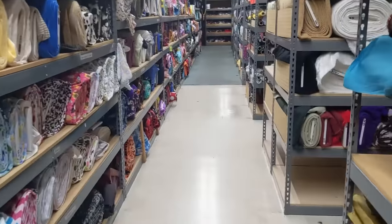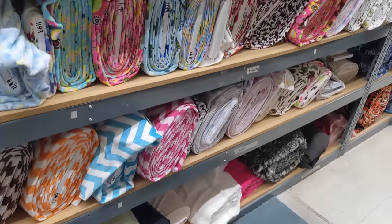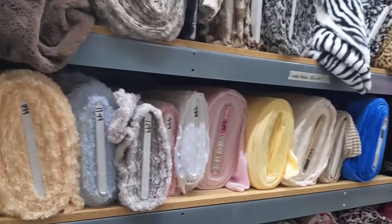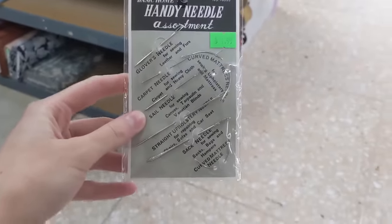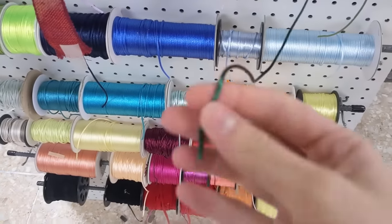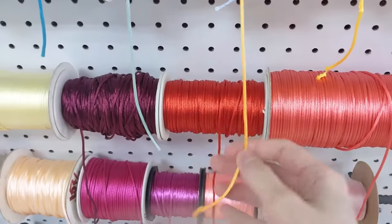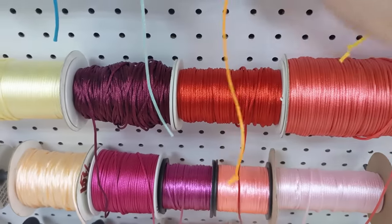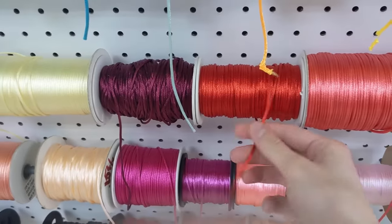I ended up going to a huge fabric store, had a great time, touched a lot of fabric, and ended up getting most of the colors that I needed. I also ended up picking up an upholstery needle set — I would definitely recommend this for plush making. Then I found these funny little wire cords, so I figured I would use these to represent the wires on the body as detailing. I don't really know what they're called but they were pretty inexpensive, so I picked up a few different colors just to be creative.